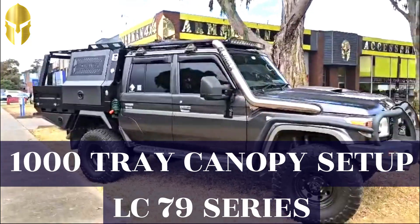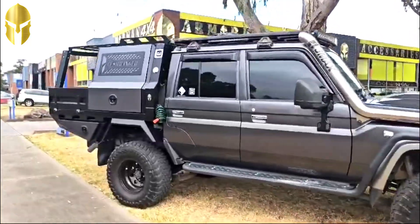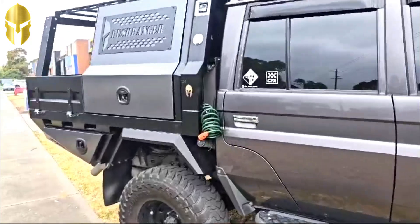Push Ranger Trek Canopy by Armorman 4x4. Stainless steel water tank in the headboard.